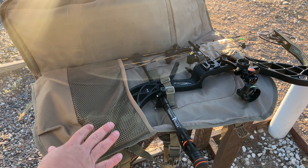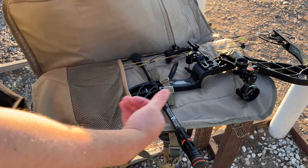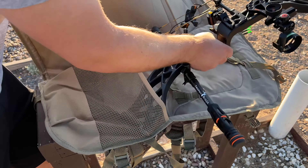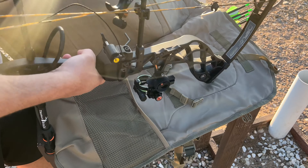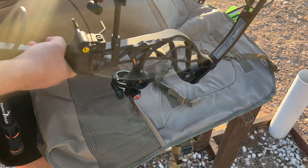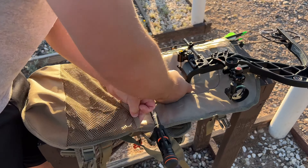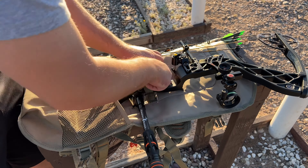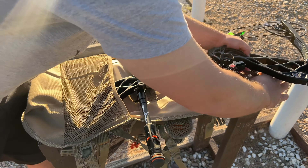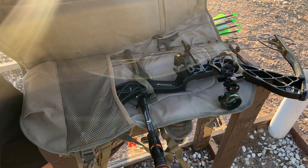Let me set this bag down and show you the interior pocket where the bow cradles in. There are three securement buckles on the side that keep the whole bag from flying open, and that's where the bow nestles in. This is a very padded material right here — I would say a little more than a quarter inch of padding. It's padded enough, and then it has this big pouch down at the bottom that really secures the bow from sliding down and moving around. Then it's got these little retainment buckles in the middle that secure the bow in so you can pull it right out.